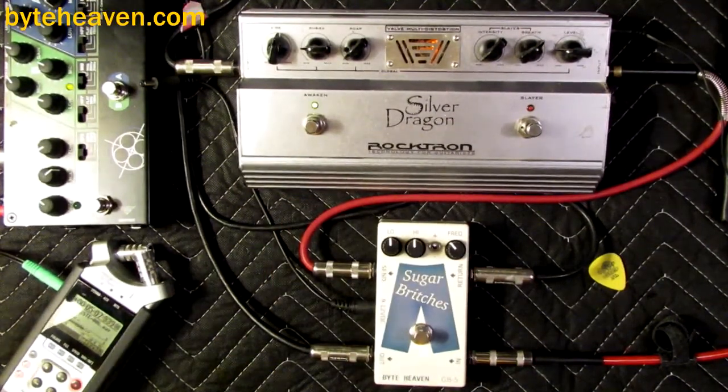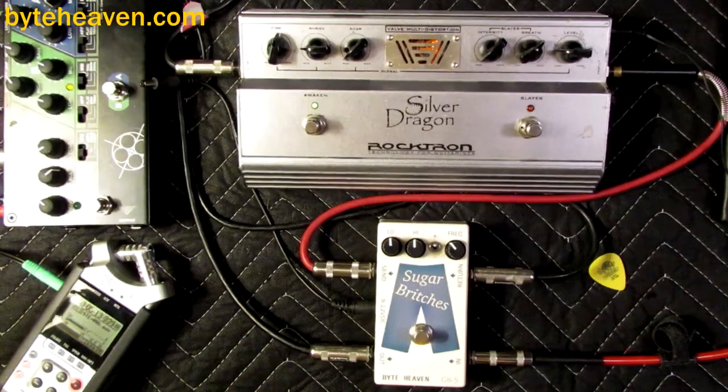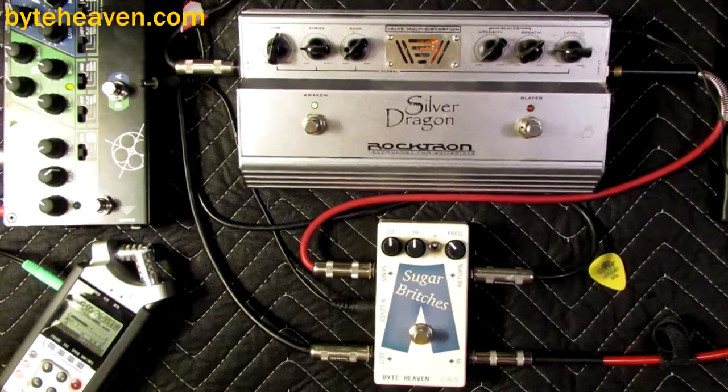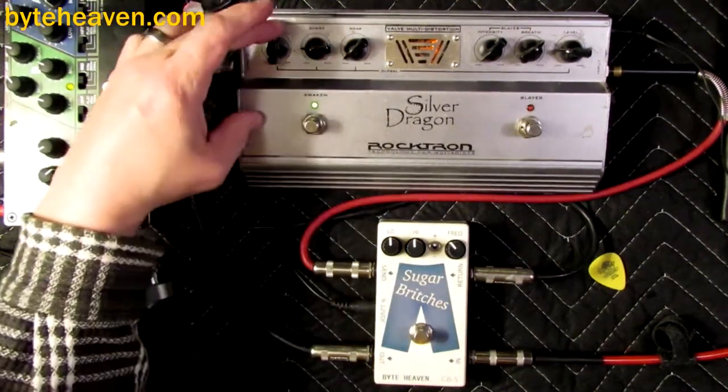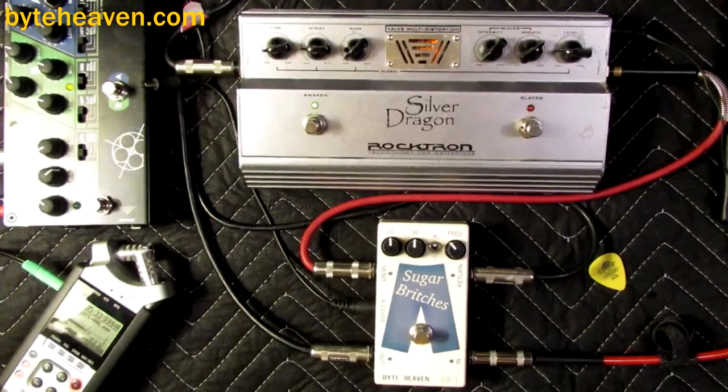This one has also been modded with a GrooveTubes 12AT7, I think. And I'll be honest with you — aside from the GrooveTubes part, I tried several different tubes: 12AX7, 12AU7, they all sound the same. It doesn't really matter. It's pushing them so far into overdrive that they sound pretty much the same. I think it's best for its subtle sound.